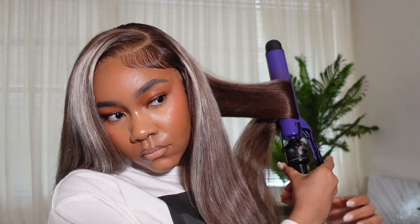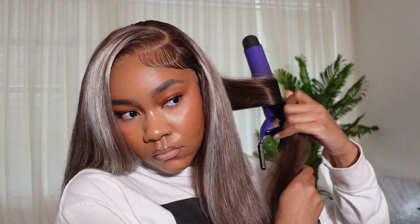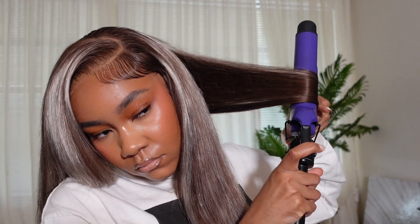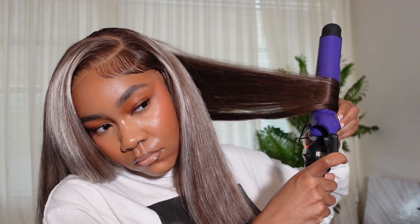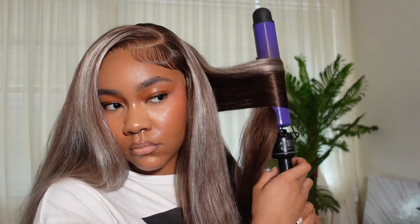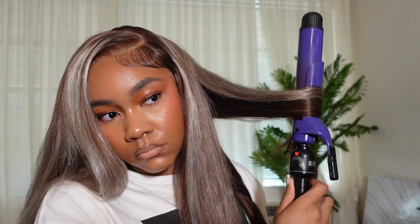I love this heat protectant — it's my favorite because it's lightweight, doesn't make hair greasy, but makes it super silky. I sprayed it all over, brushed it in, and started curling. I have a detailed curling video linked in the description, but basically I curl going backwards. A trick I found on TikTok: while the hair is in the barrel, spray it with your holding spray — in this video I'm using Spritz — and it helps the curls last longer. Try it and let me know if it works for you.